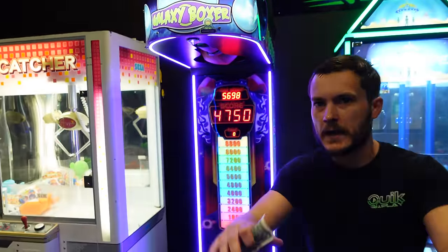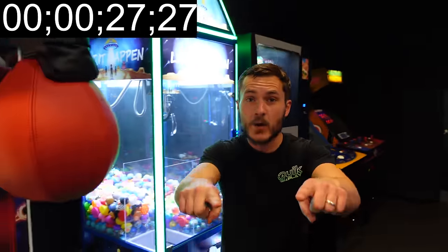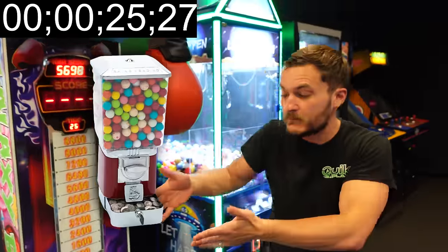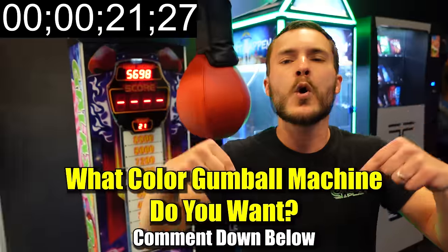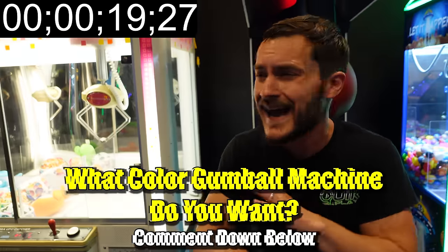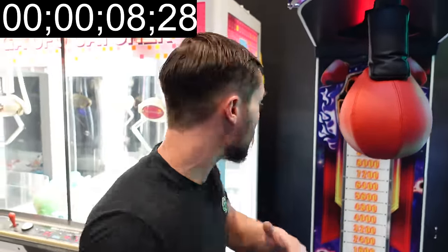Alright guys, it's time for the giveaway countdown. If you guys want to win a gumball machine — a beautiful single head from KMachines.com — all you have to do is comment down below what color gumball machine you want. This thing comes in green, red, blue, and yellow — they're awesome! Should we go ahead and give them some gumballs with it too? Yes! Comment down below what color machine you want.